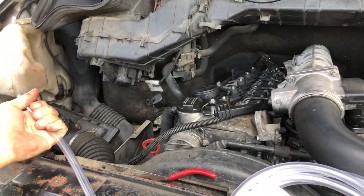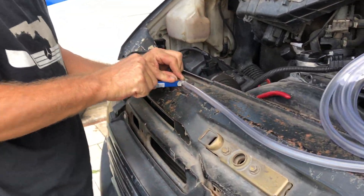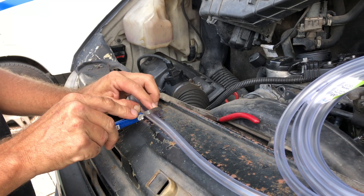Now we take our 3/8 inch hose and we're going to cut five equal chunks. Not too particular about how long they are, but they should all be about the same. That'll make it easier for comparing what's in them later.